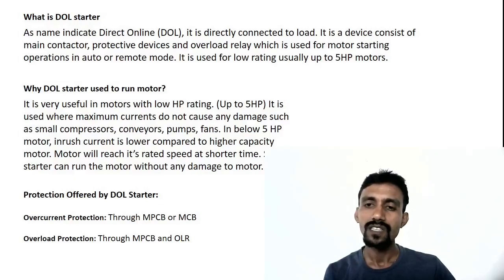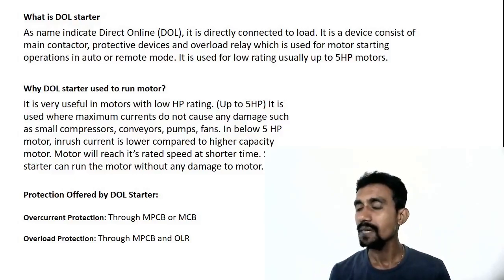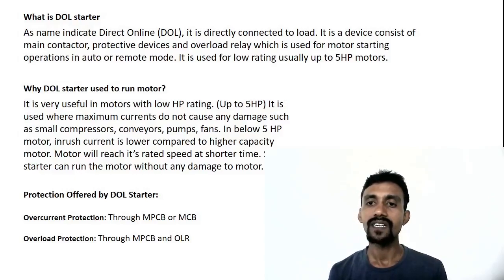After that, we use the MCB to run the motor directly. We use auto and remote modes. BMS communication — if you want to run on-off, you use the DOL starter. Then to run MCB to motor, you operate the operator.